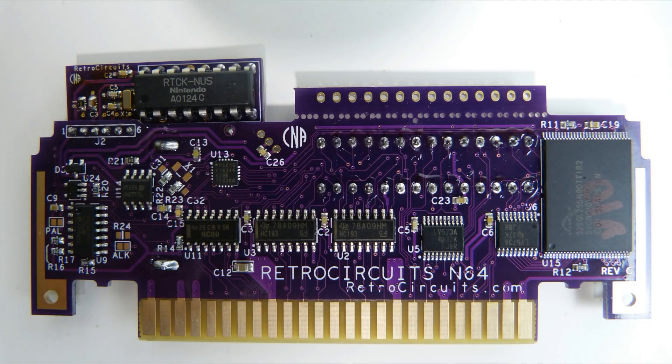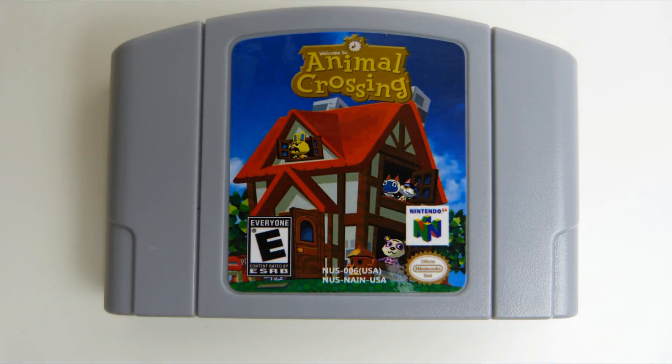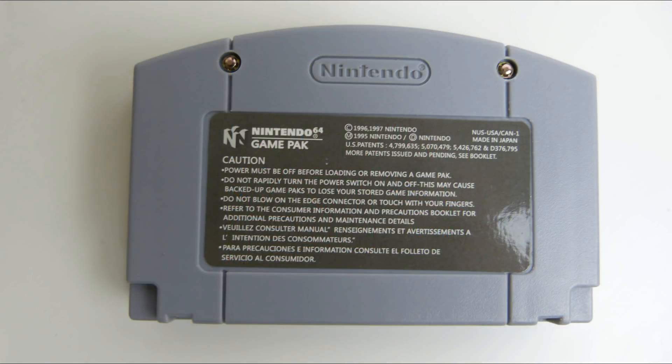But first, let's compare this board and cart to the cheap Chinese crap that I recently received. A while back, I did buy this cheap repro just so you guys wouldn't have to. This was from AliExpress. And like I said in that video, it's pure garbage. I knew it wasn't going to work, but I just wanted to give you guys a heads up and make sure nobody was ordering it, because a lot of people were talking about this. You see it's just a cheap cartridge shell that they used.